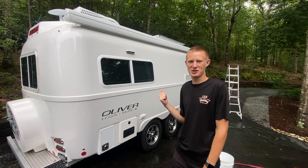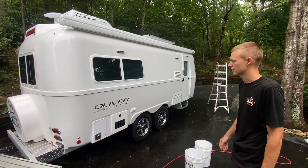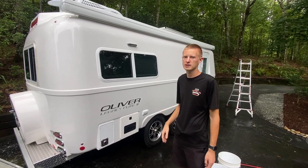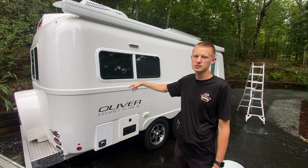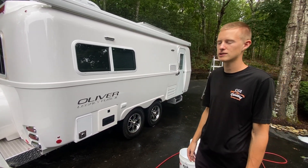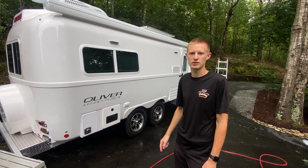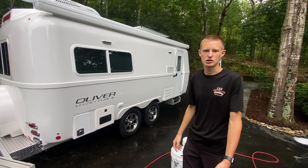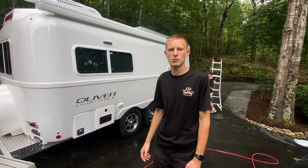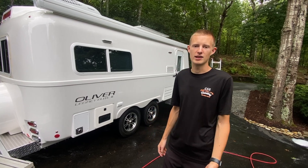After a thorough wash and dry, you can see the factory shine has been brought out again on this trailer. We made sure to be really careful with drying it to prevent any water spots and to get all the water especially off the windows. That completes the steps to washing your fiberglass trailer. If you're interested in any of the products we used during this video, we're going to link those down in the description below — most of them can be found on Amazon pretty easily. For more information on us, you can visit our website at CGIdetailing.com. Thanks for watching!